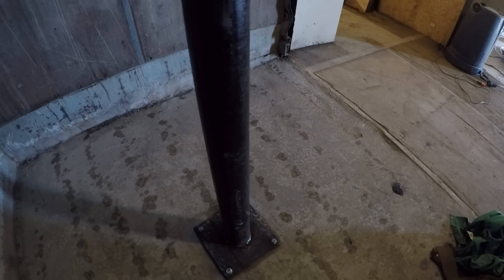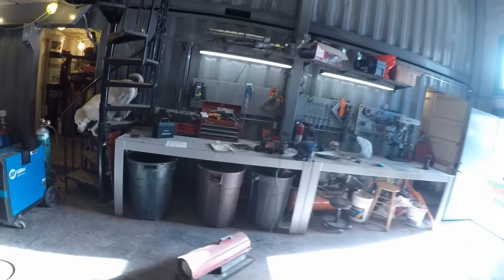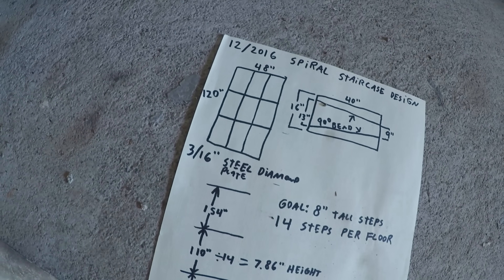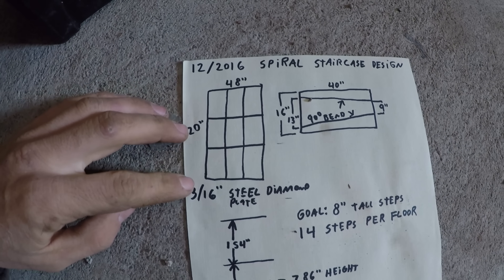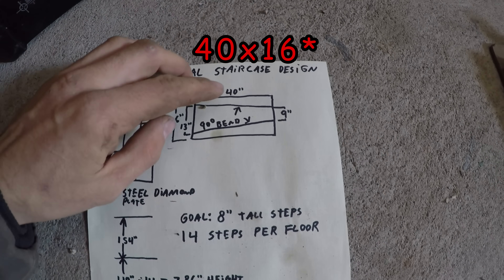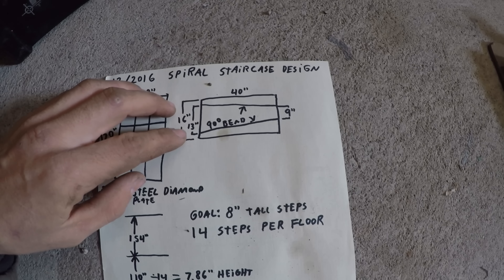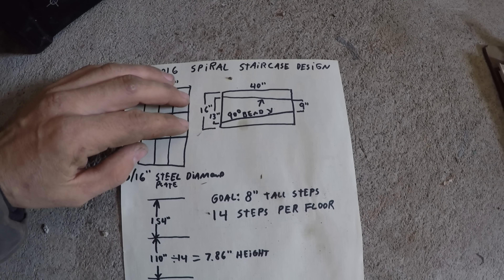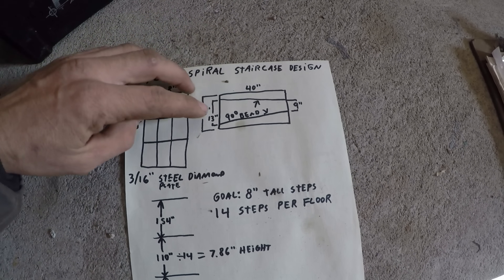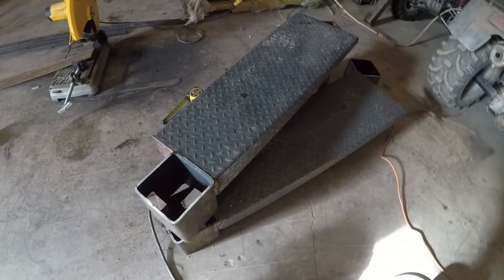I started out here. This is four and a half inch schedule 40 steel pipe bolted right to the ground. For the treads, I started out with four by ten sheets of diamond plate, three sixteenths. I had them cut into nine pieces so there's no waste. That ended up with a 40 inch by nine inch tread. Then I had a local steel yard do two 90 degree bends in them, and I ended up with a shape that was nine inches on one side and 13 on the other. There's an example of that.